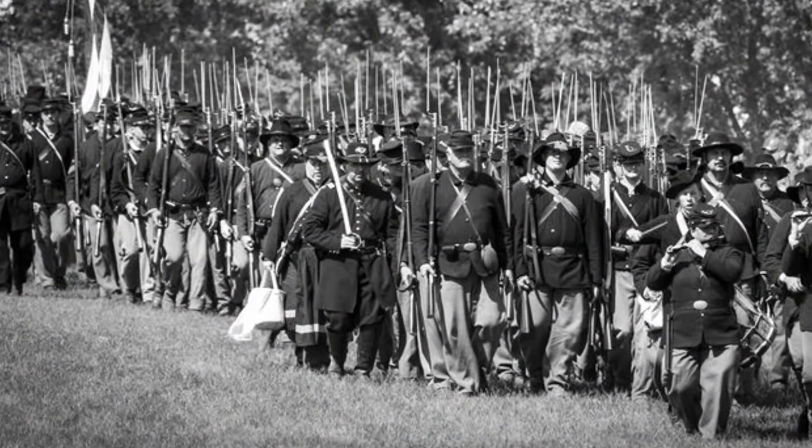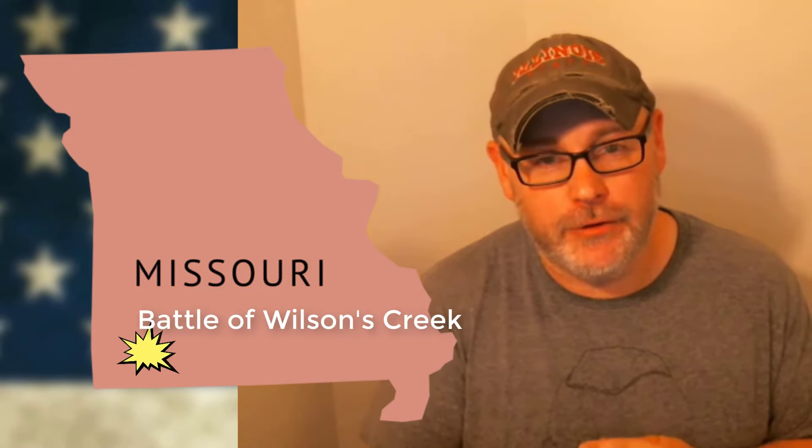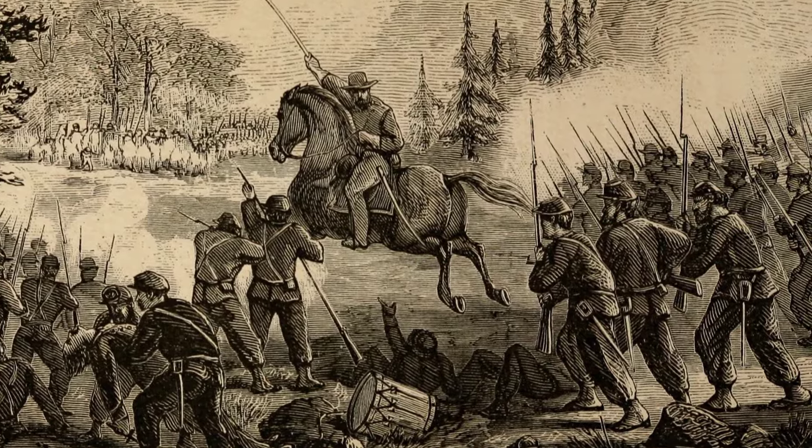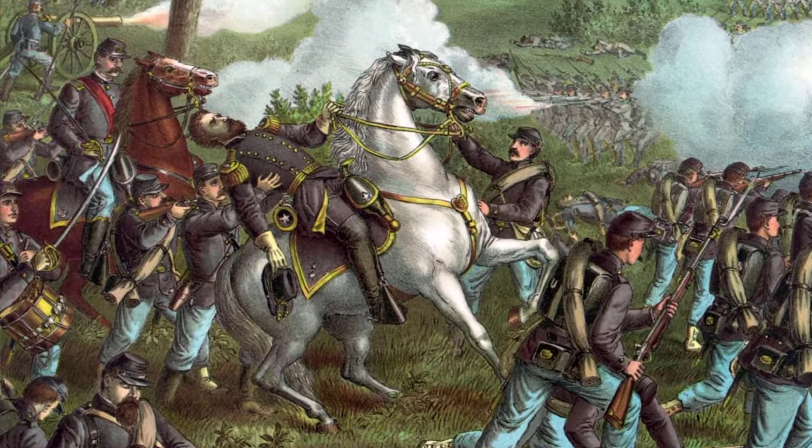With Missouri being a crucial border state split between Confederate and Union supporters, there was a lot of fighting there. The culmination of that fighting took place in August of 1861 at the Battle of Wilson's Creek near Springfield, Missouri — the first major battle west of the Mississippi River. There were 5,400 Union troops versus about 11,000 Confederate troops on August 10th, 1861. The battle ended in a Confederate victory with over 2,000 casualties, and among the dead was General Nathaniel Lyon, the first general to be killed in battle during the Civil War.